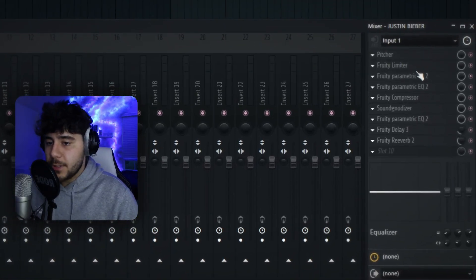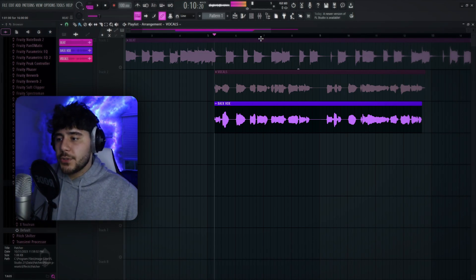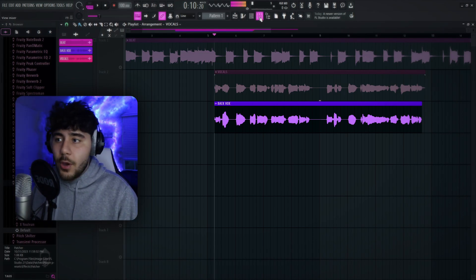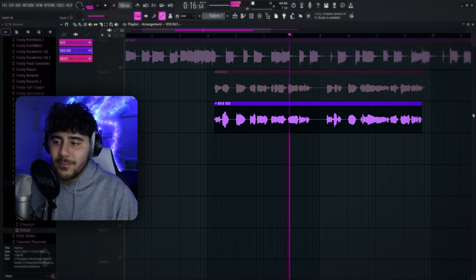The rest of the stuff in this preset is gonna be a limiter, EQ, EQ, compressor, Sound Goodizer, and then some delay and reverb. But I'm gonna be honest — this isn't really the trick to sounding like Justin Bieber. This preset also comes with an ad-lib preset, which is like a background vocal effect. I'm just gonna go ahead and turn it on and show you guys what it does.